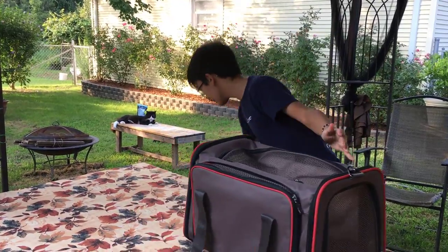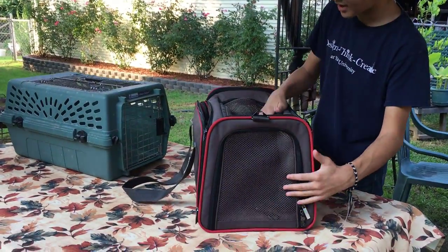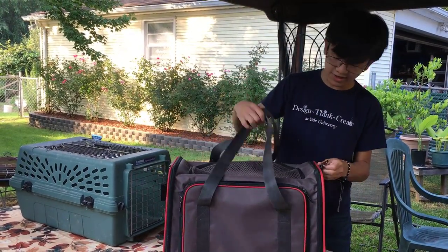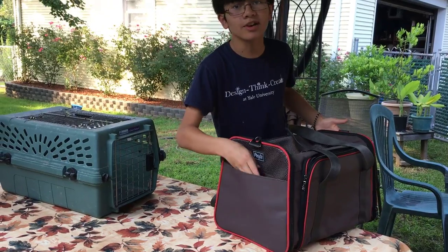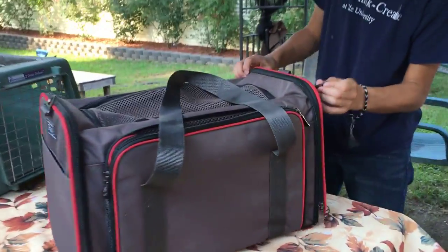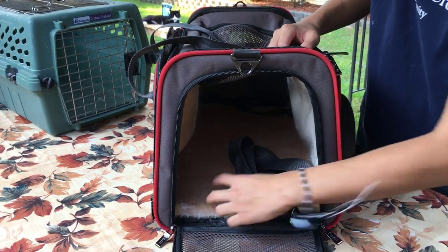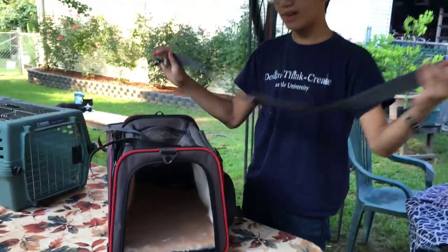Talking about the carrier itself, there are many features. First, it's not made out of metal like the other carrier — it's much softer. It has a wire mesh door, top, backside. It also has carry-on straps — I think these are shoulder straps. There are also places to attach your own straps. On the back there's a pocket for storing treats, toys, or whatever you want. On the inside it comes with a fleece mat — you can see all of Bella's fur on it, which means we've used it a lot.